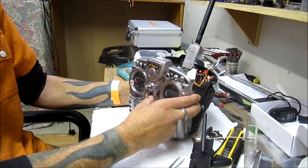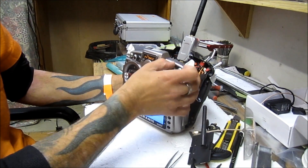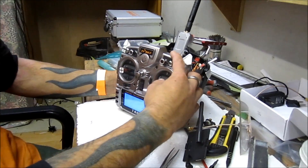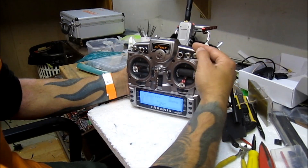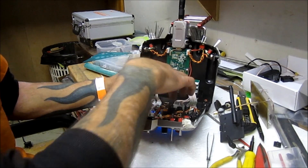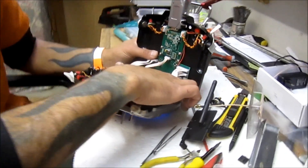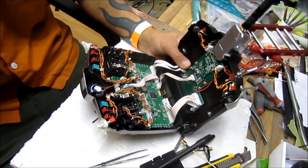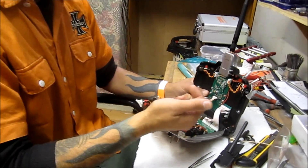Another thing I wanted was for the booster to turn on when I turn on the Taranis main switch. I found the ground wire and found out where my positive was going. So when the main switch is turned on, the booster turns on as well. But then what happened — the voltage started going up and down, so I checked with my tester.